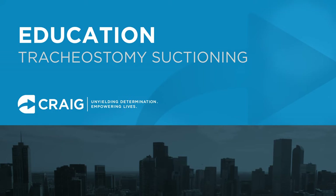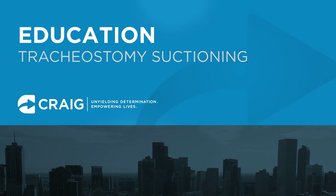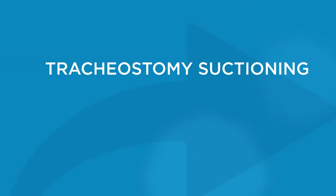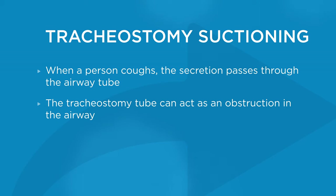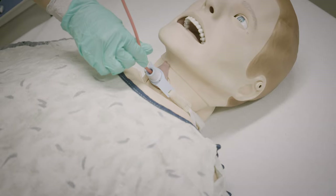People with a tracheostomy tube routinely need help clearing their airways. This is done through a process called suctioning. When a person coughs, secretion passes through the airway tube. The tracheostomy tube can act as an obstruction in the airway. Suctioning is used to clear the airway.